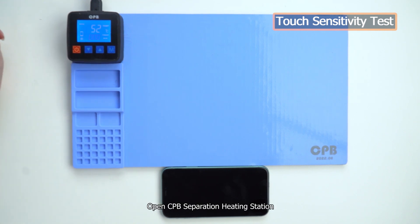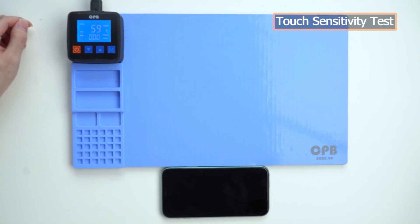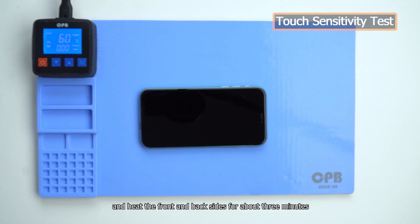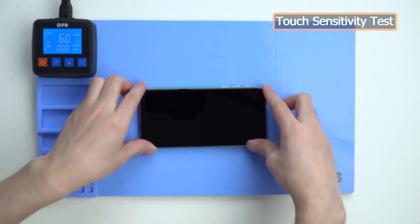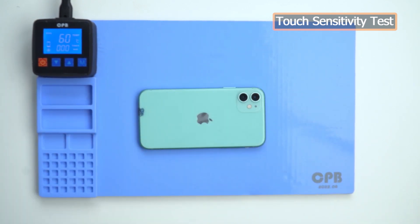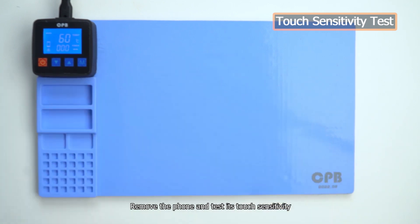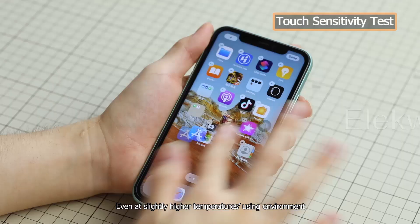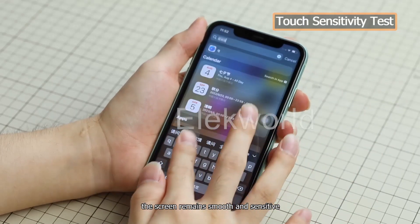Open the CPB Separation Heating Station and set the temperature to 60 degrees Celsius. Place the phone on it and heat the front and back sides for about 3 minutes. Remove the phone and test its touch sensitivity. Even at slightly higher temperature environments, the screen remains smooth and sensitive.